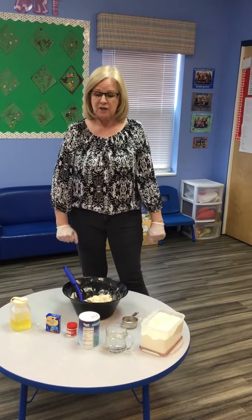Good morning to my pre-k friends. The activity I'd like to share with you today is how we make some Play-Doh. This is something that you can do at home with mums and dads.